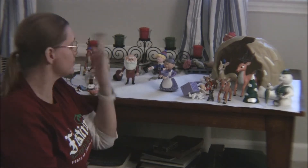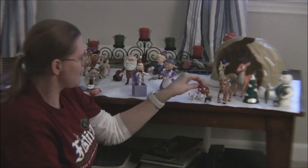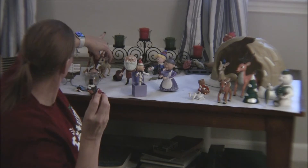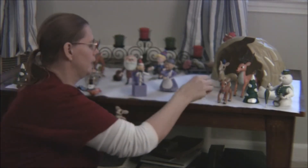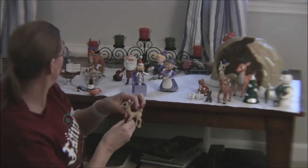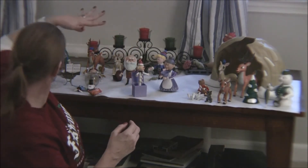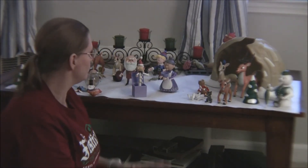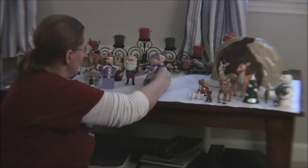Some of them have really small legs so they tend to fall back down — I end up putting them back up about 15 million times during Christmas, especially with the cat around. Some pieces have gone missing; I still haven't found my raccoon from a couple of years ago that came with Clarice, who's right here.